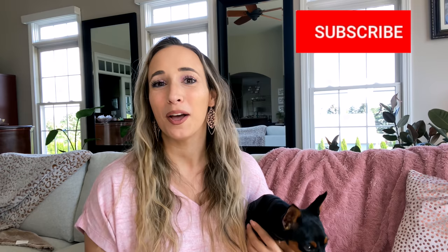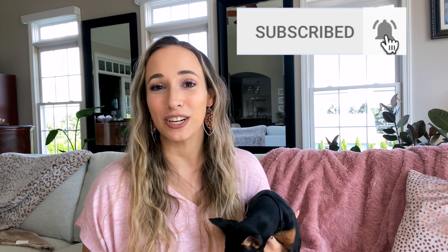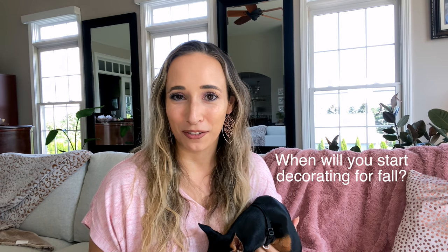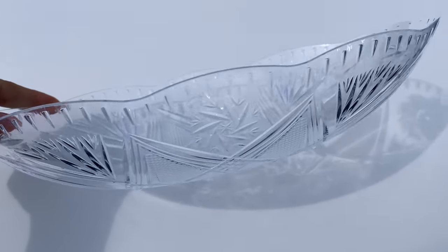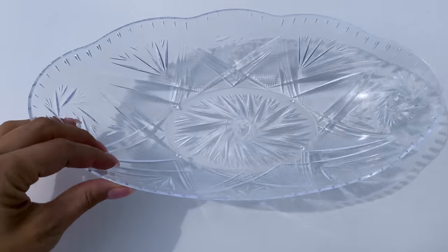Make sure you're subscribed so you don't miss any of those. In the meantime, I haven't started decorating yet — comment below and let me know when you're going to be decorating for fall and when do you usually start. I'll probably start in August but haven't started yet. So let's go ahead and jump into these neutral fall decor DIYs!